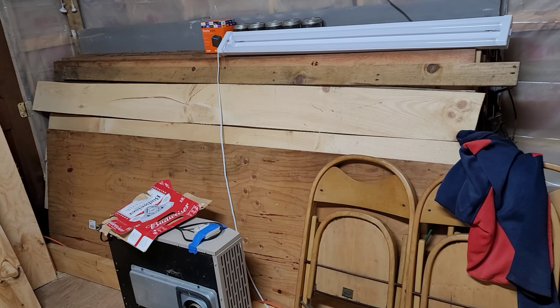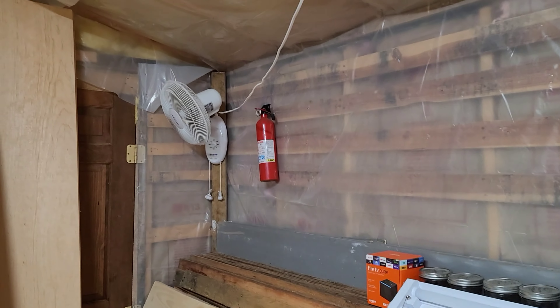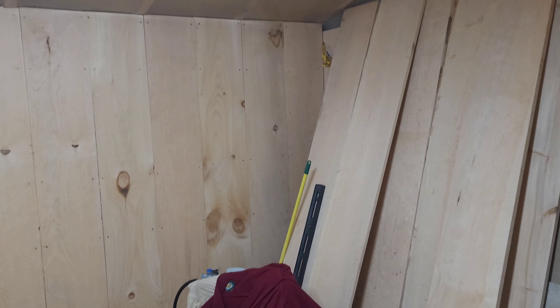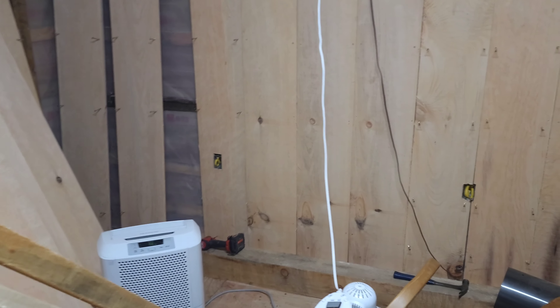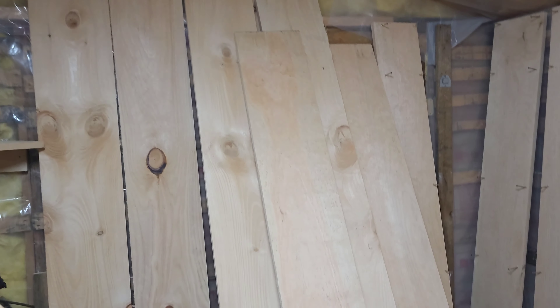Now we're going to move all this plywood over to this wall so we can set out all these boards for the back wall here. It looks so nice. We put in another 15 boards. These are the cutouts and the plugs, storing all of these here. This wall is done behind here, and we've got a lot of storage boards here we'll be putting in on this wall.